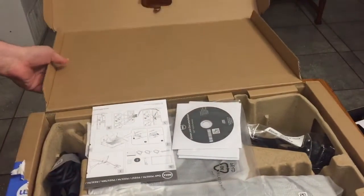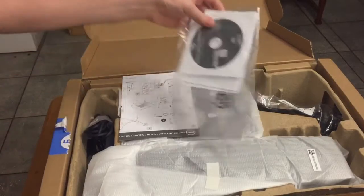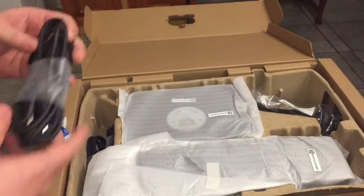If we open up here — just take it back there — you can see we've got driver documentation, so nothing special there. And a booklet to basically just show you how you can put everything together.